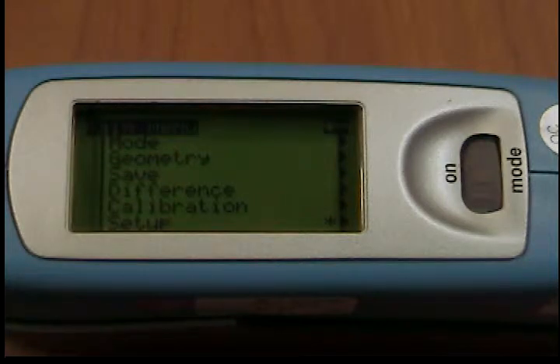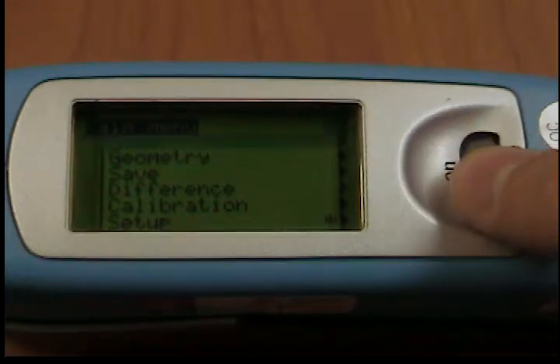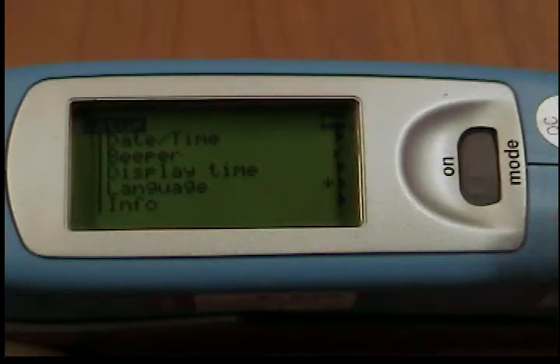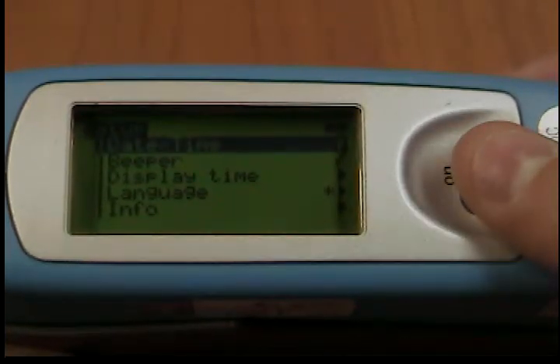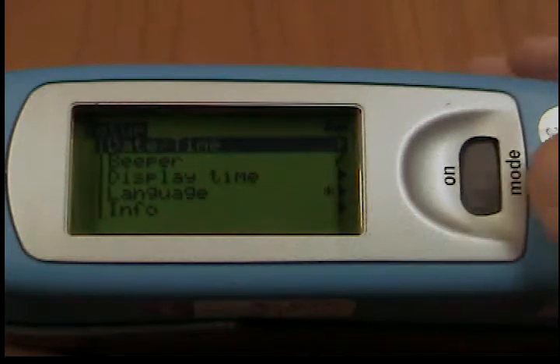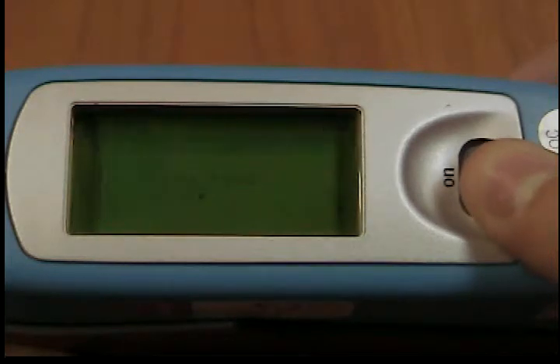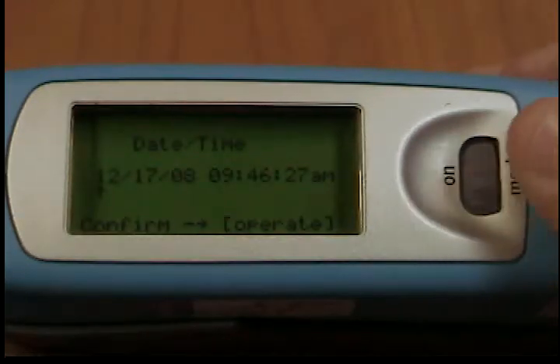Date and time. The unit contains an integrated clock. This makes the date and time of the measurement available for data transfer to a PC. The date and time are not lost even when your battery is changed. If you would like to change the time setting, use the scroll wheel to move the mark to date and time and press mode. The display for setting the date and time appears.